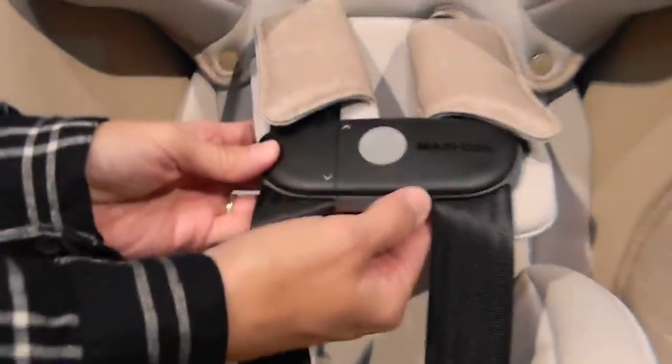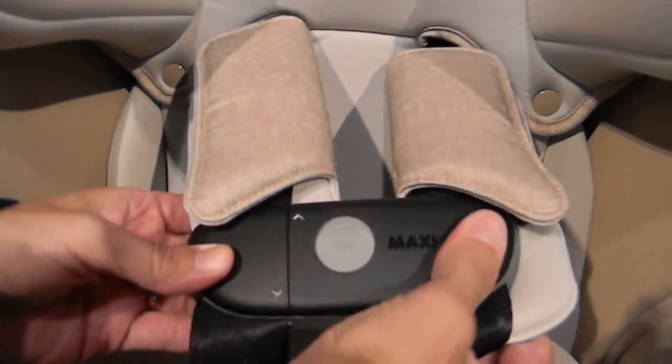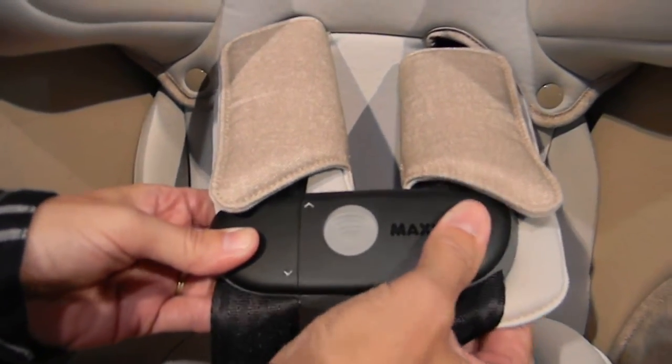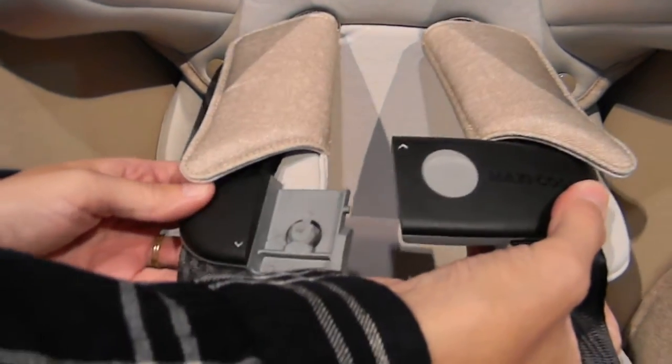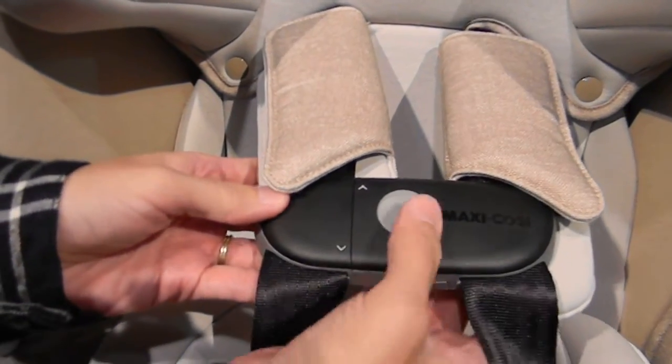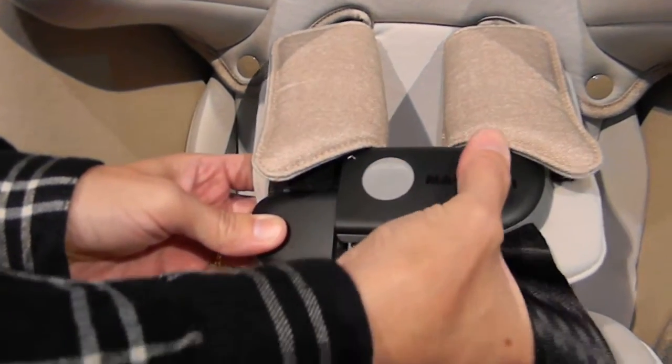You'll see that it looks different but it's about the same size as a regular, normal functioning clip. The key is to put your fingers behind it and slide up.